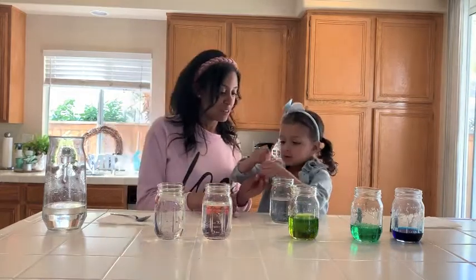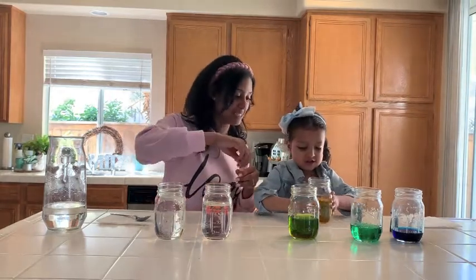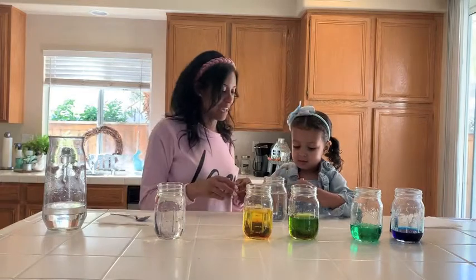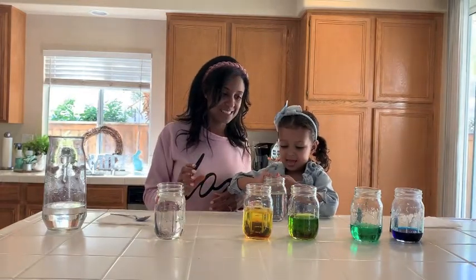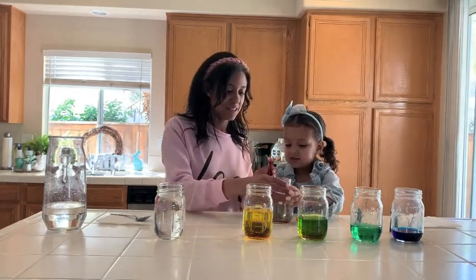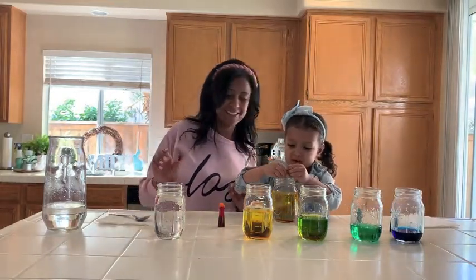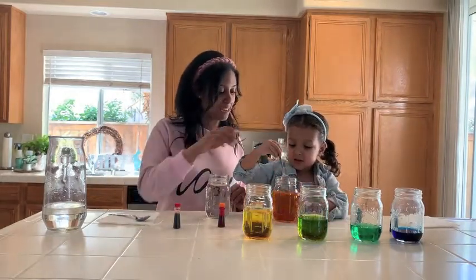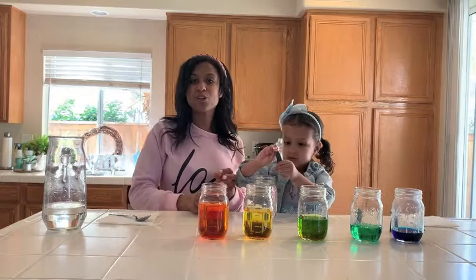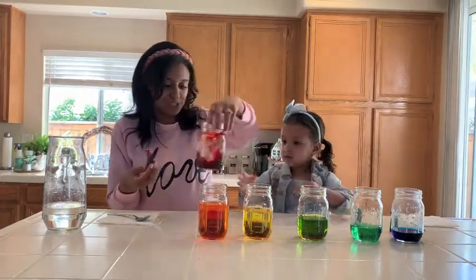This cup we're gonna do yellow — make sure your mommies and daddies help you with this since we're gonna be using glass and food color. Put that one back and then this one we're gonna do orange. As you guys can see we're trying to make our own version of a rainbow. Shake, shake, shake — stir it up a bit. Then this one we're gonna do the red. That orange food coloring was a little bit thick, that's why we had to stir it up.